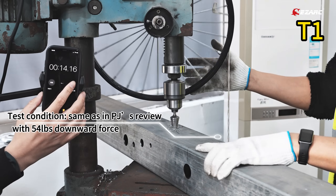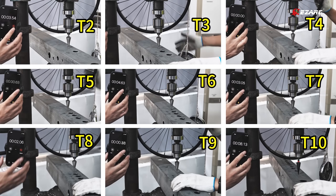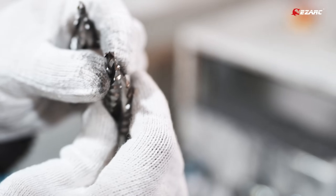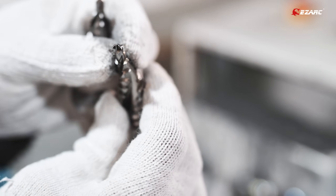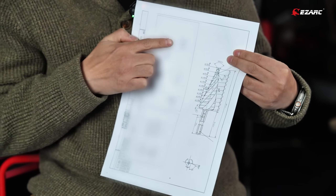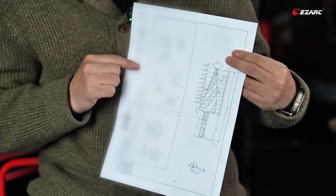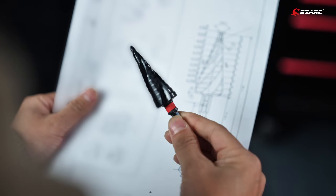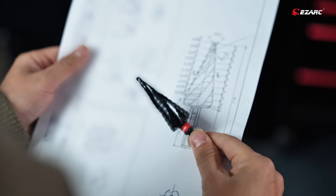Through this collective effort, we chose the one which performs the optimized balance between speed and lifetime. And now, without compromising the product's longevity, the cutting speed has doubled, reaching 10 seconds for the first hole. We know that when you choose EZARC, you expect more than just a product — you expect a tool that's built to last. That's the reason we benchmarked against top industrial-grade products in our current design, putting lifespan as the highest priority.